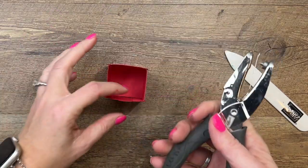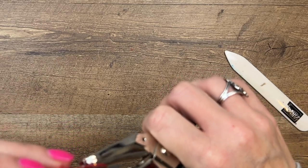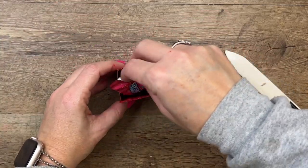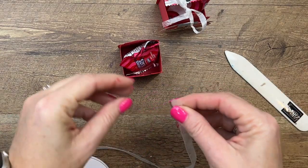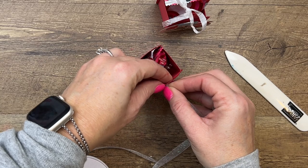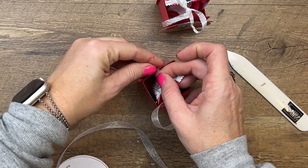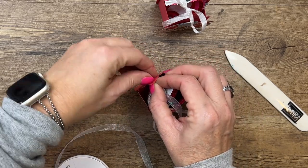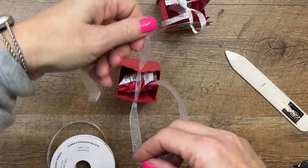Now I'm going to take just a hole punch and punch in both tags. If you want to get fancy, these tags actually come with some dies that will cut those circles at the top, but I'm just going to use a hole punch. I've got my little treat in there. On this one I used seam binding, and this time I'm going to try our glitter organdy ribbon. We also have Sweet Sorbet colored ribbon if you want to use that. Or maybe our black and white gingham ribbon. Let's tie a bow.